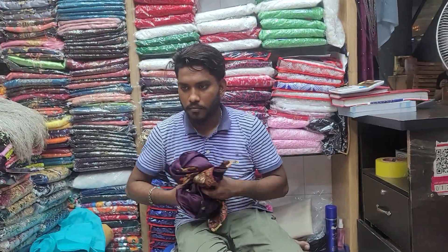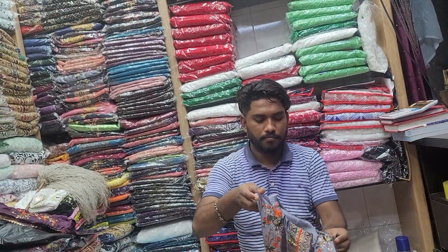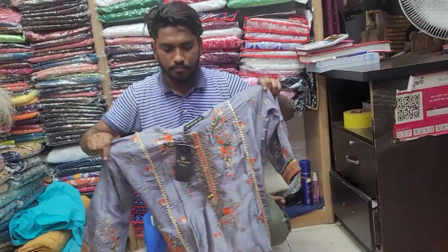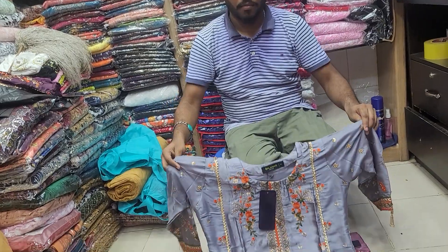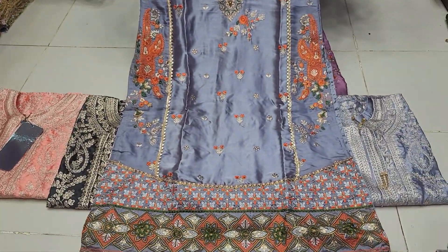Tell us about the price. The price is $12 — only $12, very reasonable. This is the ash color. This is a very beautiful design.